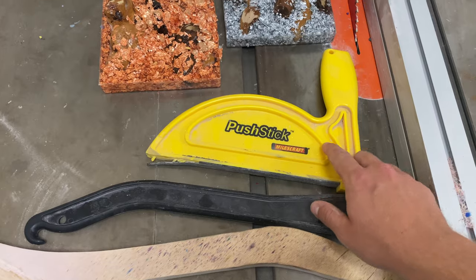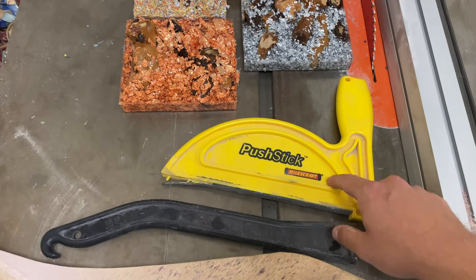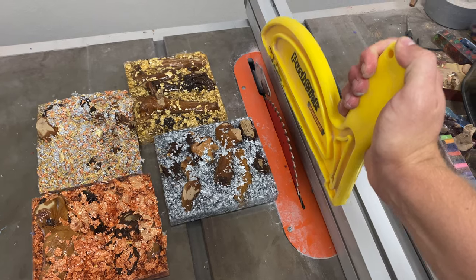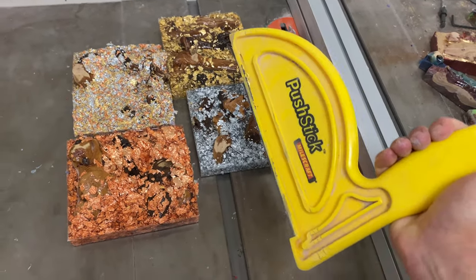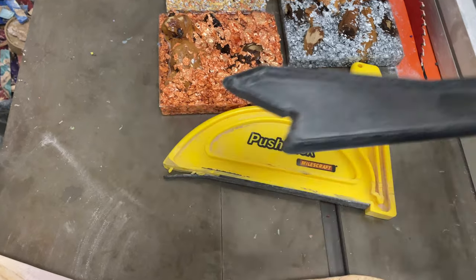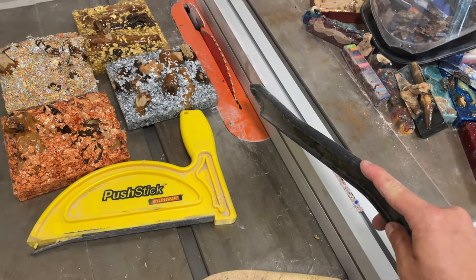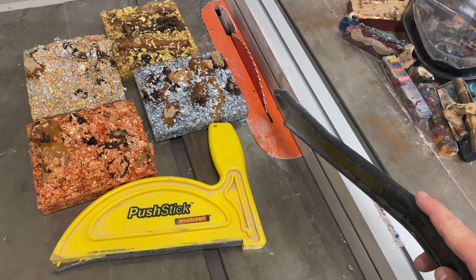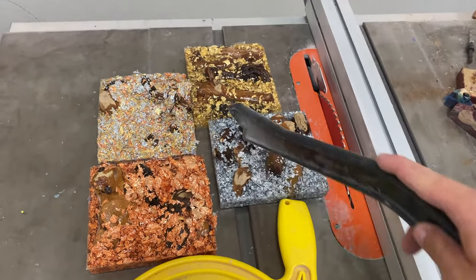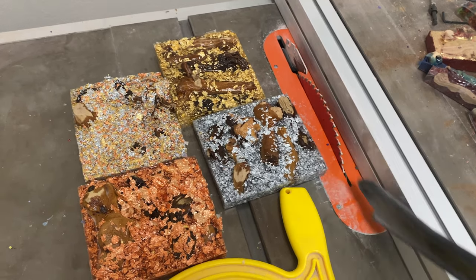First and foremost, this is a very common style of push stick that a lot of people use. The biggest pro is that as you push material through the saw, you have a good grip pushing down on the material — it's very long in where it pushes down. The opposite side of that is this part of the push stick is very, very small, only about five or five and a half inches long, so you can have a tough time keeping it pushed down on the surface of the table.